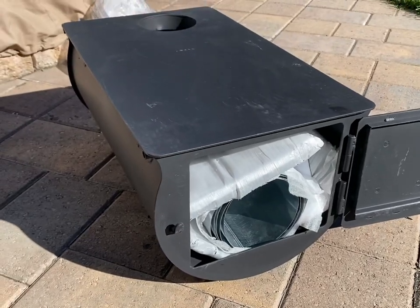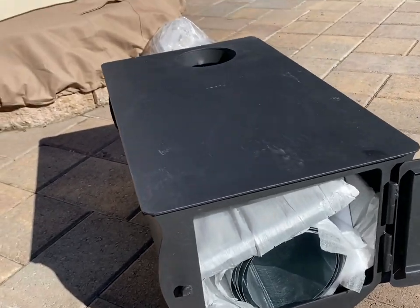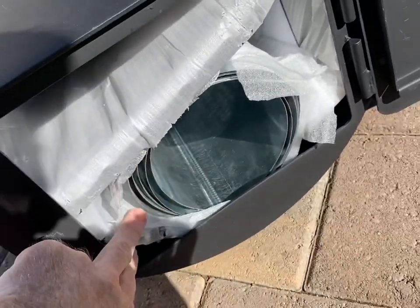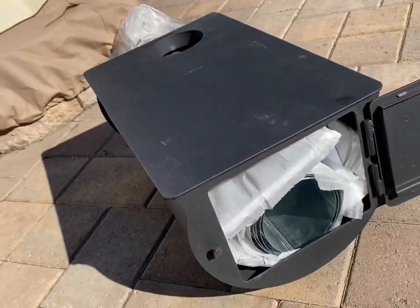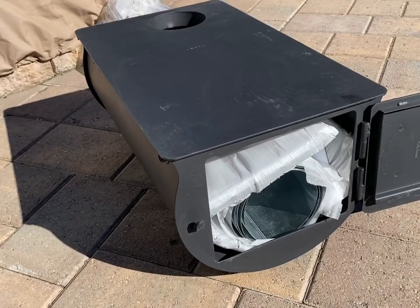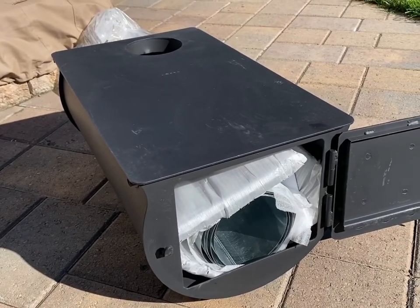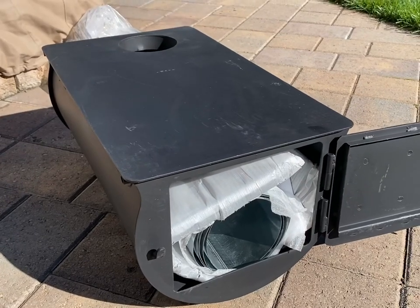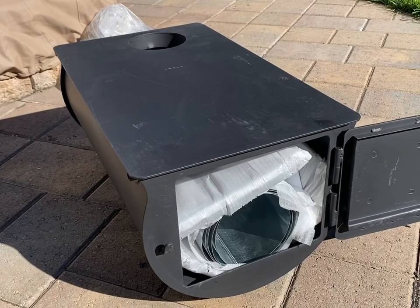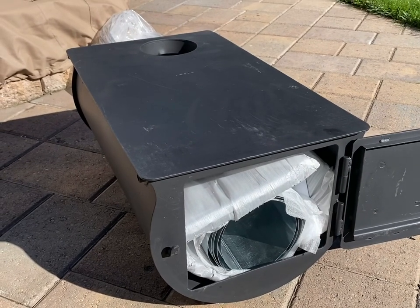Continuing the unboxing - everything's neatly packed in here. The package comes in at 73 pounds, so I'm just going to do a quick slideshow of unpacking and then we'll get to the installation and use.